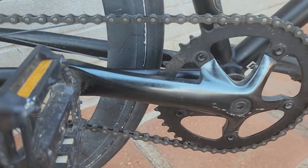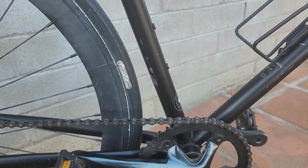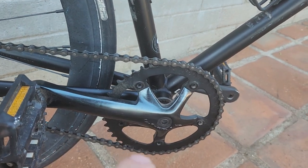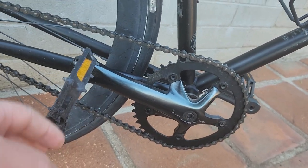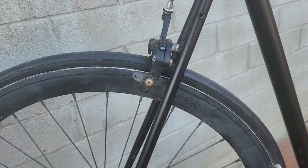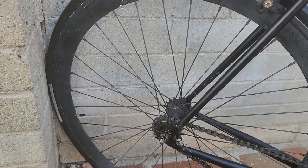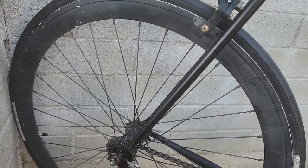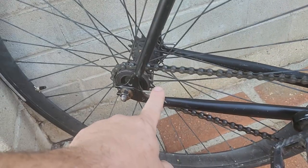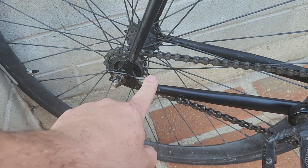We're going to start off at the cranks, which are no-name, no-stamp cranks. It is a three-piece square taper crank with a sealed bearing BB, gold plastic pedals, and a single speed chain. The back wheel is not original from it, so this is not the way it comes, but it's similar to it.